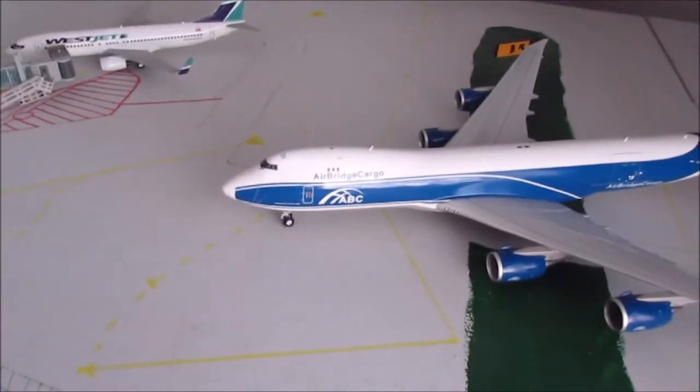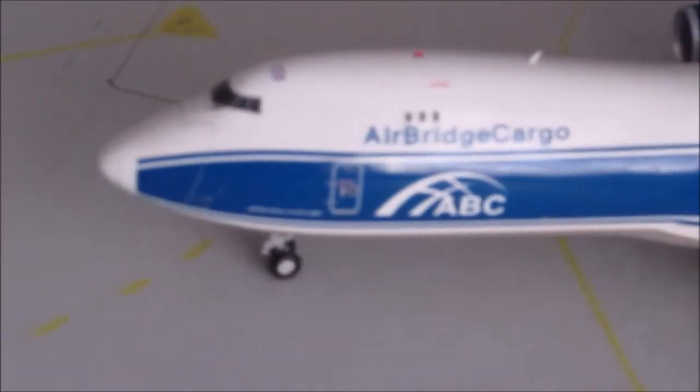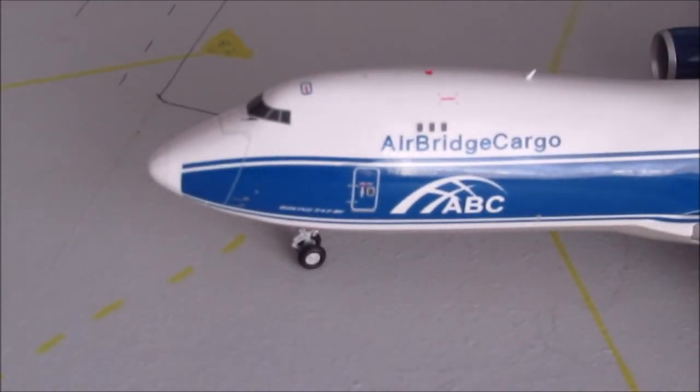If you've watched my FedEx A300 video, you'll know that I really like cargo and I gave an explanation about why. But I haven't really given the full story because it's one of those things that happened so long ago — you remember it one day and don't remember it the next.